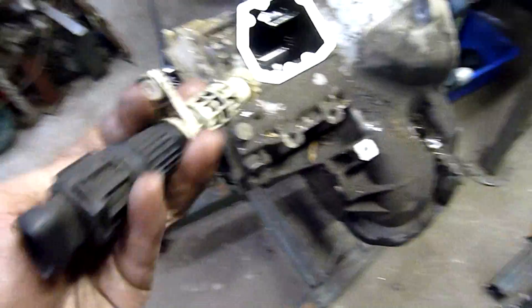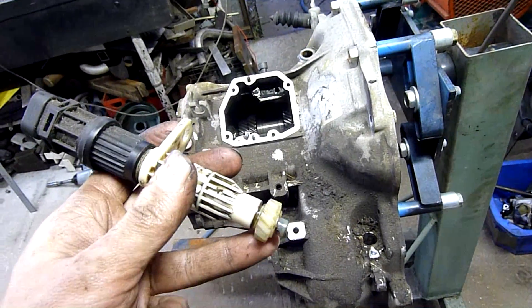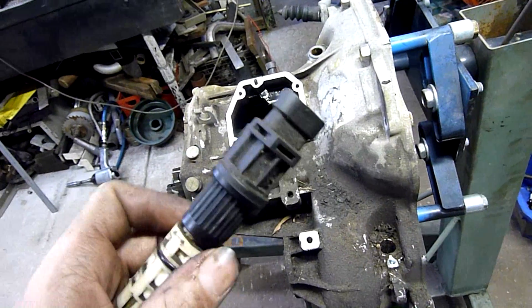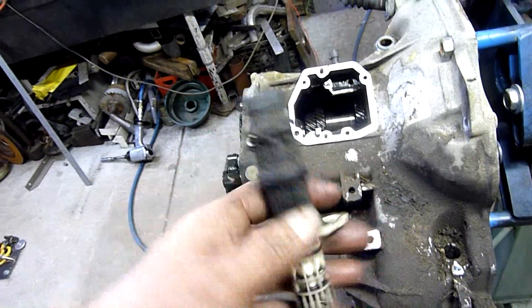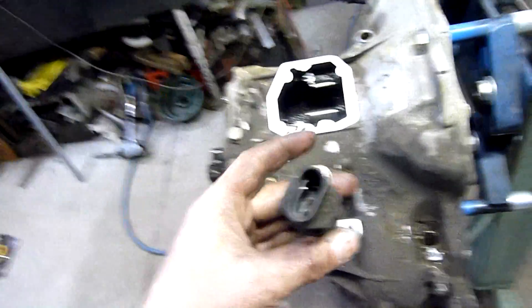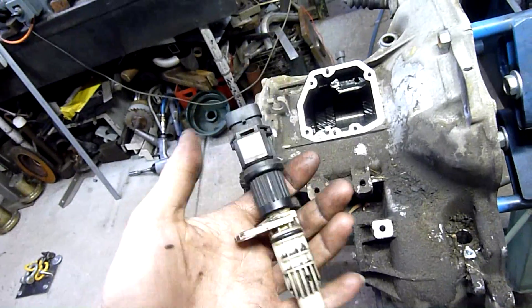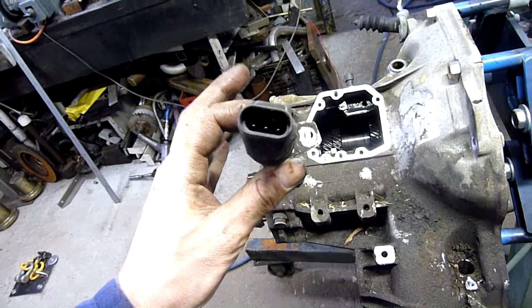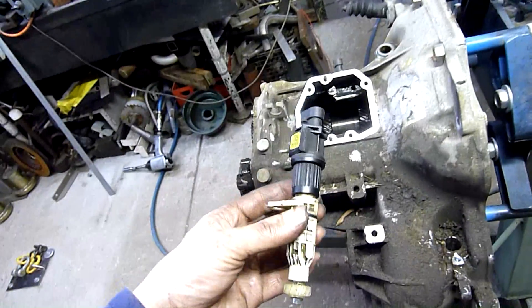That looks like the speedometer pickup - and it is. It comes straight off the crown wheel, and I'm guessing it has a Hall sensor or inductive pickup inside here because this spins. There's a little shaft that goes up inside and it drives some kind of rotor inside which I'm guessing has a magnet on it, and there is a Hall sensor or two or three inside this housing.